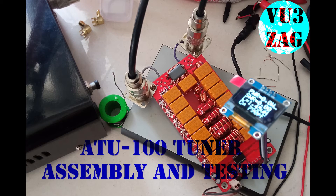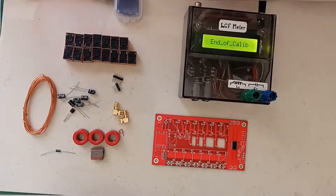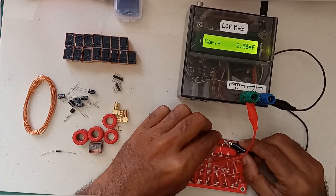Hello, once again welcome back to my channel. This is Victor Uniform 3 Zulu Alpha, Suraj here. This is a short video on ATU-100 tuner assembly and testing. First of all, I will start with measuring the pre-assembled capacitance value of the tuner. As per my observation, only the 1000 pF capacitor seems to be reading a different value, that is around 480 picofarad.